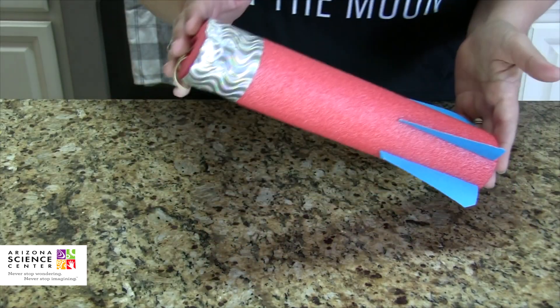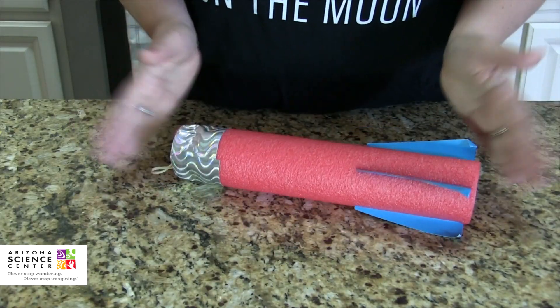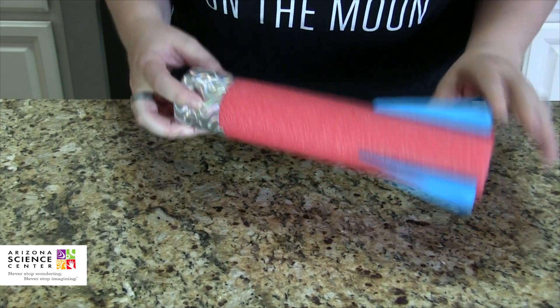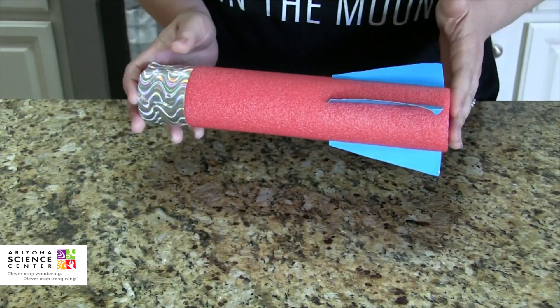So you see this rocket — this is what we've got. It's made out of just a foam pool noodle, some duct tape, some leftover cardboard, and some rubber bands. Really, really easy. I'm going to show you exactly how to make it.